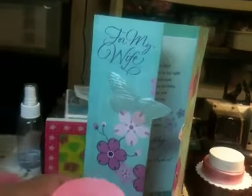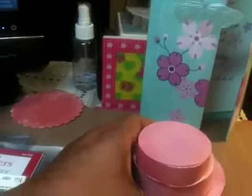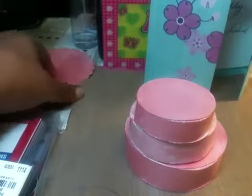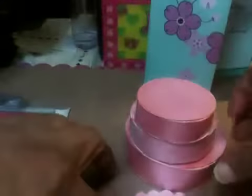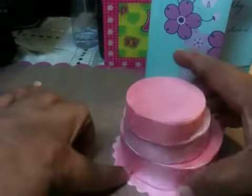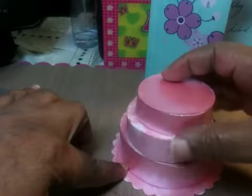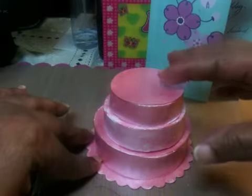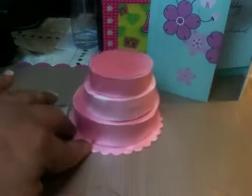Oh, and another thing before I show the Tuesday morning haul — I was working on something. I haven't finished this yet. This was a silhouette file. I painted my paper and I'm trying to make a birthday cake. I'm going to decorate it but I haven't finished it yet. That's something I've been working on.